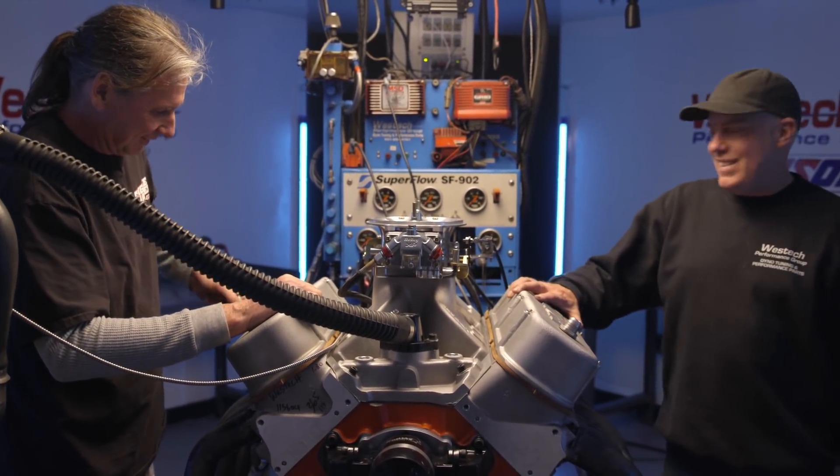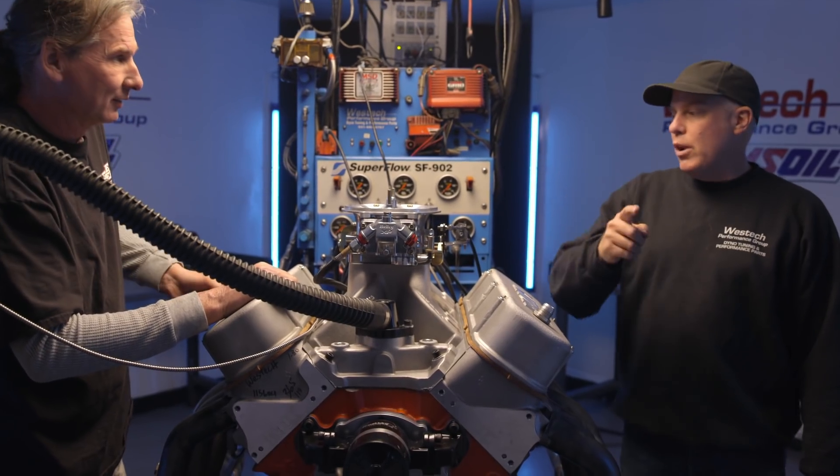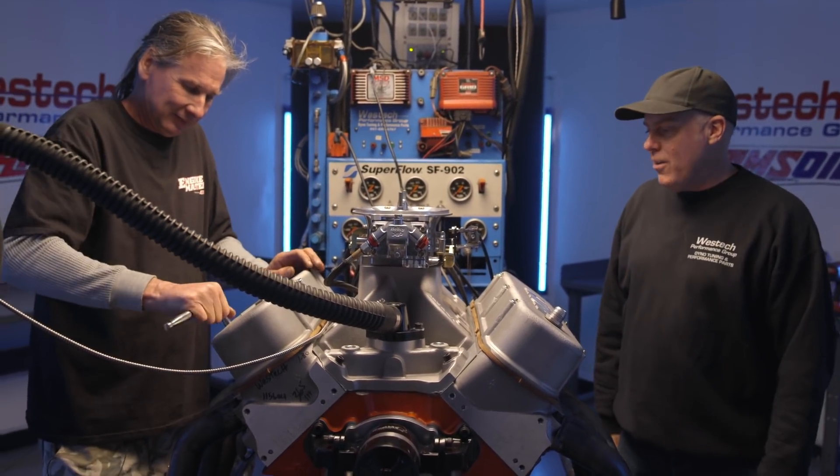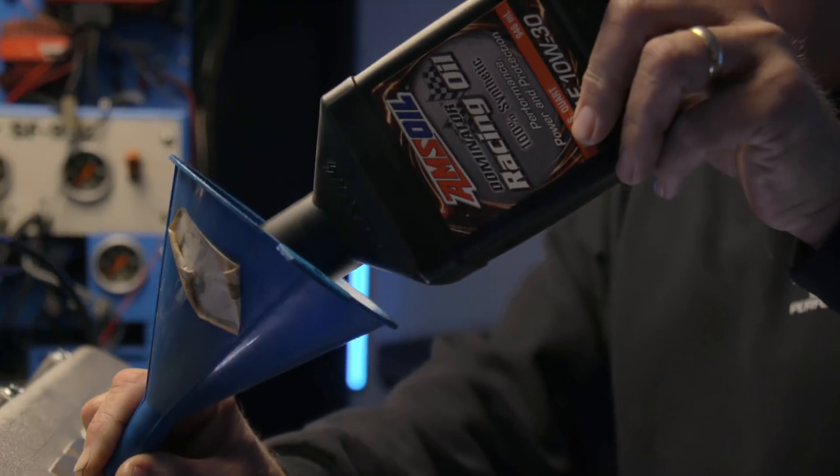We got the whole Brodix setup dialed. Steve Brulio is now going to tune this thing up while we go hide in the corner, and then we'll come back and find out how much power this thing makes. I think you guys are about to be a lot happier with this engine — it's a little more what I'm normally doing. I suspect I'll like it a lot better too. This thing's going to be stout.